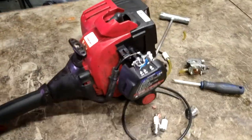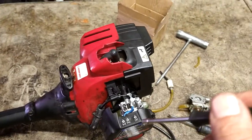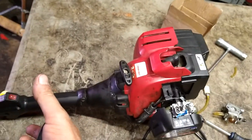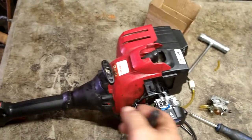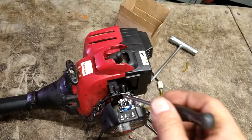I'm going to show you how to adjust the carburetor after you put a brand new one on. Or if you've got your old one and it bogs — let's say you get it started but you hit the trigger and it bogs out and shuts off — then I'll show you how to adjust it.